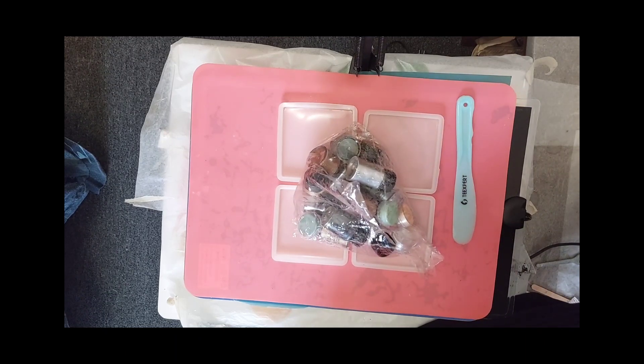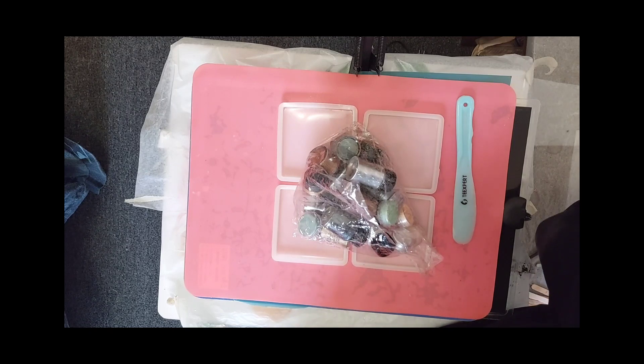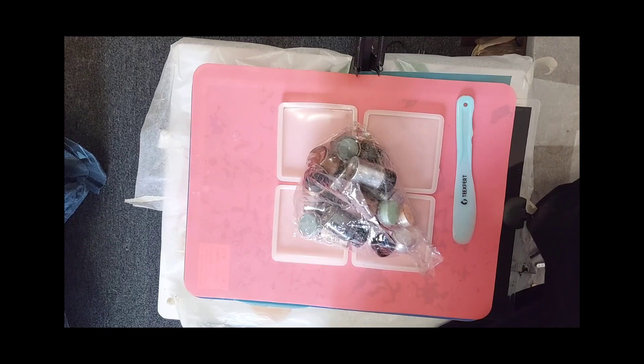I'm getting all my microfiber brushes together. I'm so sick of them falling out of the bag — I'm going to make a pouch for them.